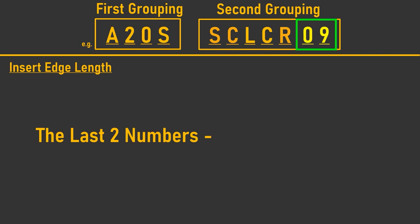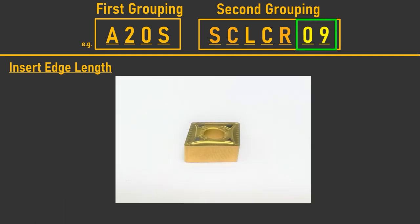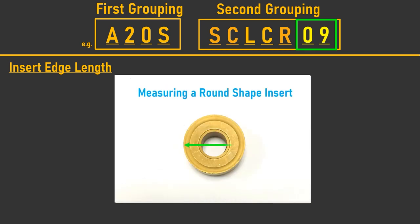The last two numbers of the boring bar code tell us the size of the insert in relation to its edge length, expressed in millimeters. For inserts that are lozenge shaped, the longest edge is used. Where the insert is round, the size is represented by the insert's diameter.